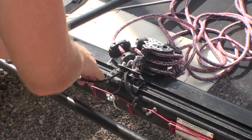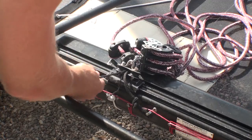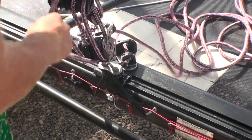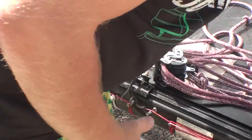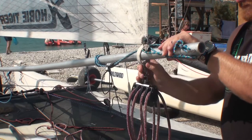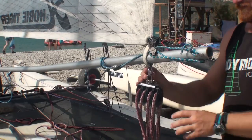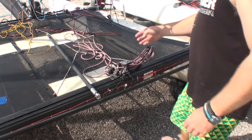Tie off the two thinner ropes on the fairleads, just slightly offset from center — this ensures that when you pull the traveler in it really does hold centrally. Then free off some mainsheet to make it easier to attach the mainsheet onto the webbing strop. We're using a snap shackle on our mainsheet here for ease of use, so that you can put it on and off very quickly.